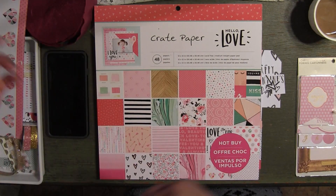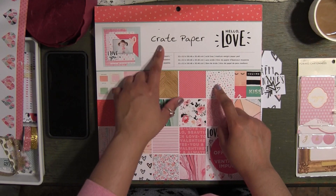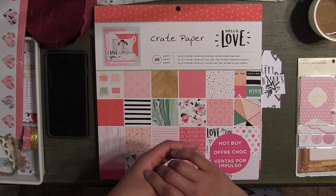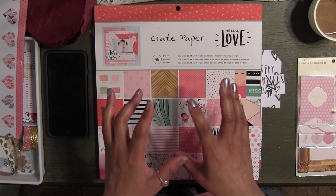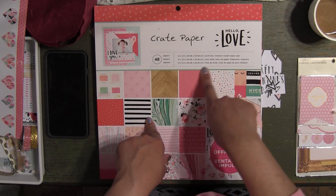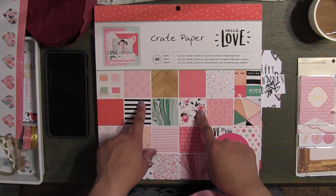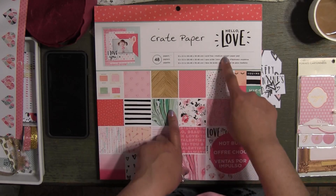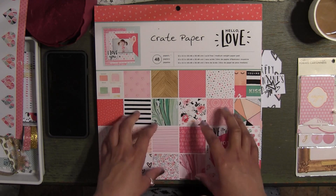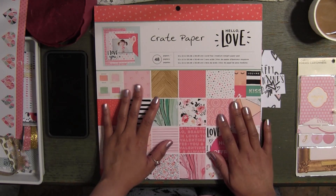What I did was I used paper from the Hello Love collection — this is from Crate Paper. I absolutely am in love with this paper. I ordered the chipboard stickers on scrapbook.com along with other things — I can't wait to get that order in. I've been looking for the double-sided stickers for this collection and everywhere I go is sold out, so I have to find out where I can get the stickers for this collection because it is absolutely gorgeous.